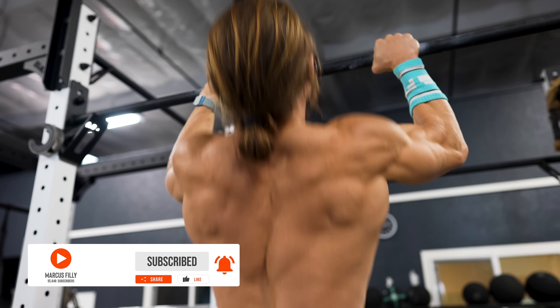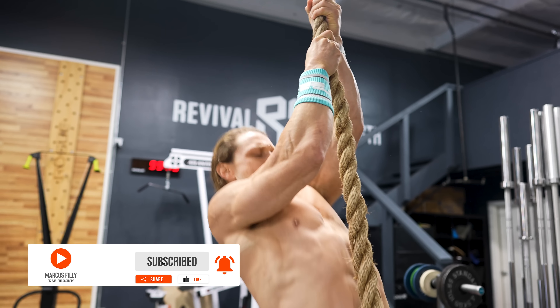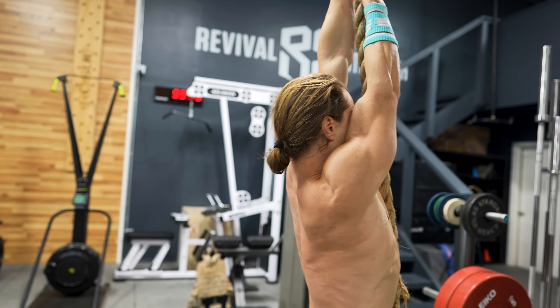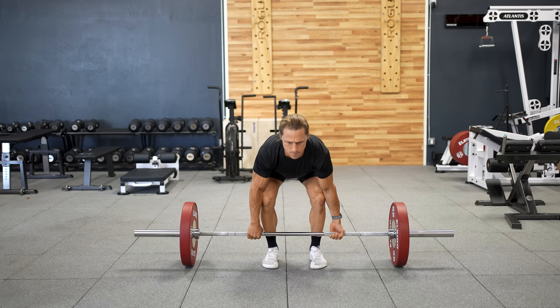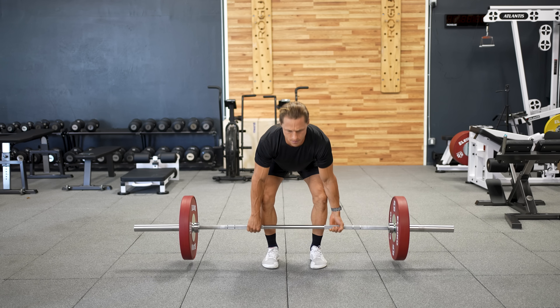But if you don't have access to these machines, let me show you how to use Functional Bodybuilding to target the upper back using common functional fitness tools that are incredibly inexpensive and readily available. If you've been neglecting your back training, you're not alone. It's very common to see an emphasis placed on the squat, the deadlift, and the press as primary lifts. The deadlift is great for developing the back, but it doesn't cover the full picture.